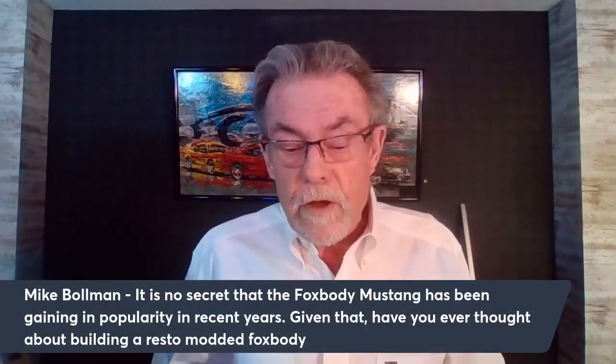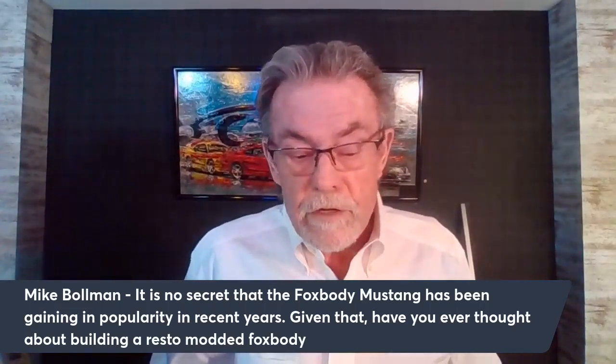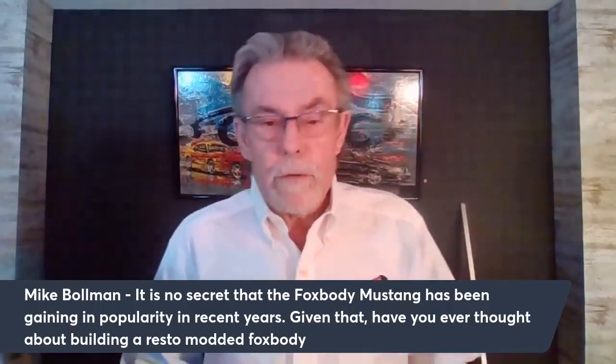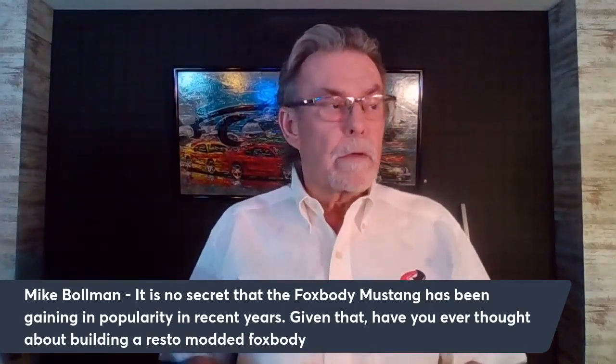Moving on — this is another great question from Mike Bowman: 'It's no secret that the Fox body Mustang has been gaining in popularity. Have you ever thought about building a restomod Fox body applying the knowledge and equipment learned over the past several decades — a continuation of the Outlaw Mustang?' For those who haven't been around, back in the late Fox era we built a series of cars called Outlaws — really cool cars. We did a whole bunch of stuff to them including a small cowl hood to distinguish them.